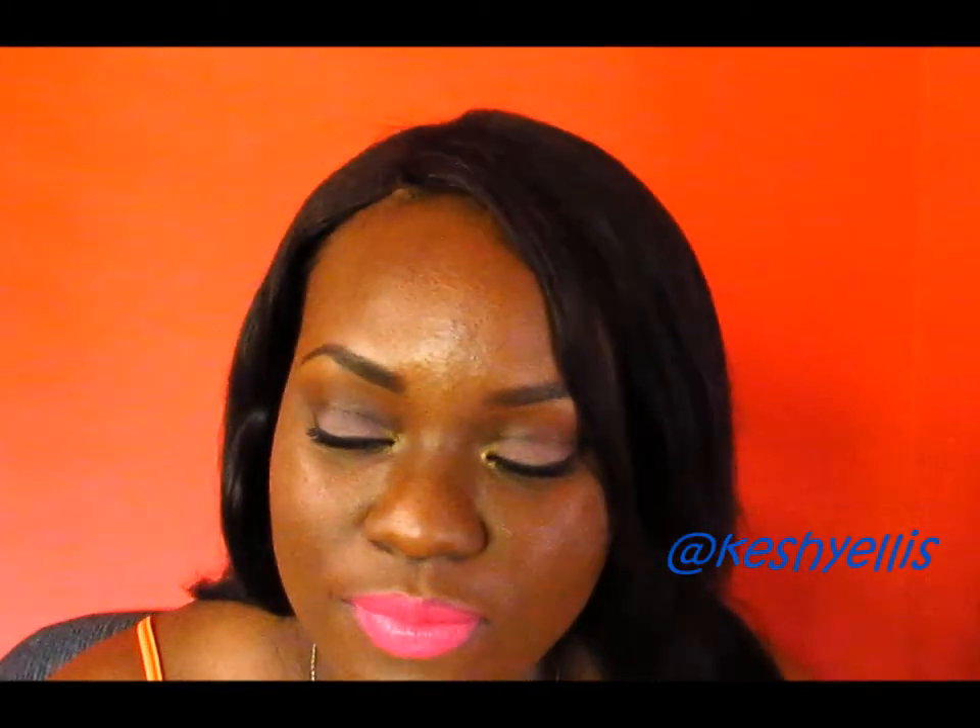Hello everyone, this is Keshe. I'm coming to you today with a makeup tutorial. This is the look: it is a matte soft cut crease neutral eyeshadow, and it features two lip colors. The first one is a nude lip, and this one is a bright lip. The lipstick I'm wearing is Wet and Wild Don't Blink Pink.